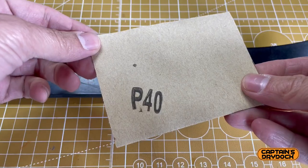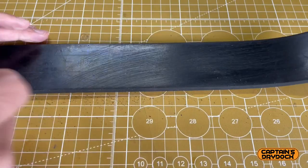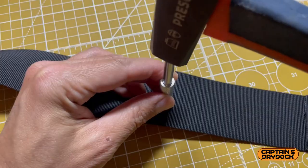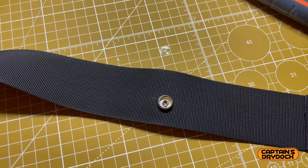The rubber isn't porous and will not take glue well, so I roughened the surface with sandpaper so the glue had something to bite into. Before I glued it all together, I added two snaps into the webbing, one on the front and one on the back, to secure the belt to the corresponding snaps on my armour.